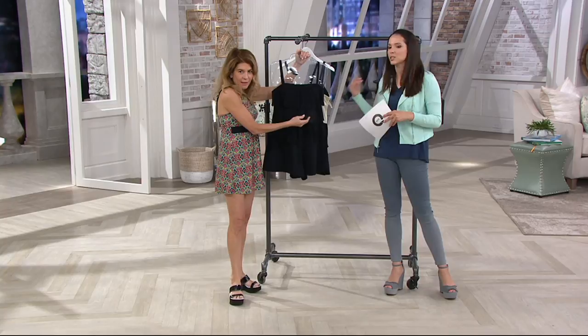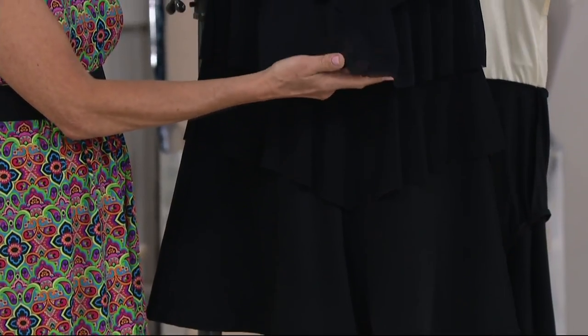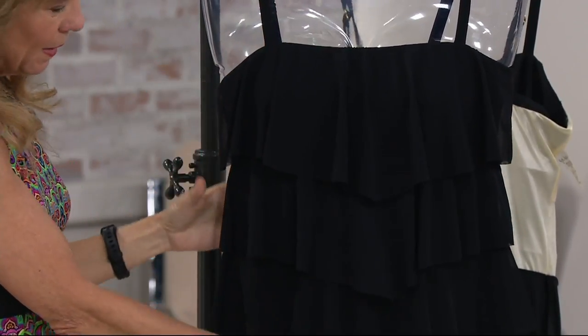I think the black is just so classic. And especially if you're using it not just to go in the water, but you're throwing on some sandals or wedges and walking along the boardwalk. A black like this just looks like an outfit.